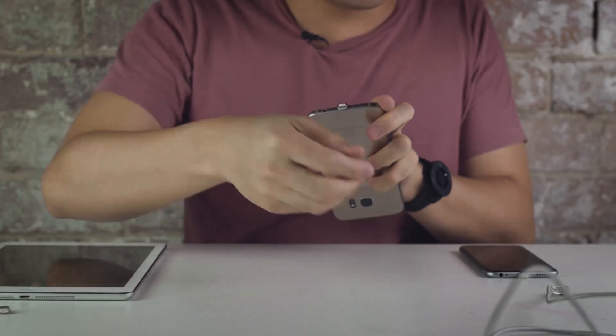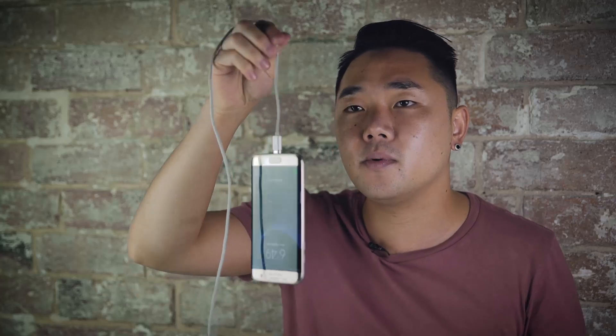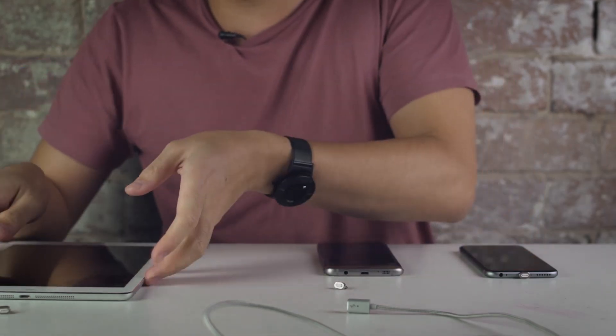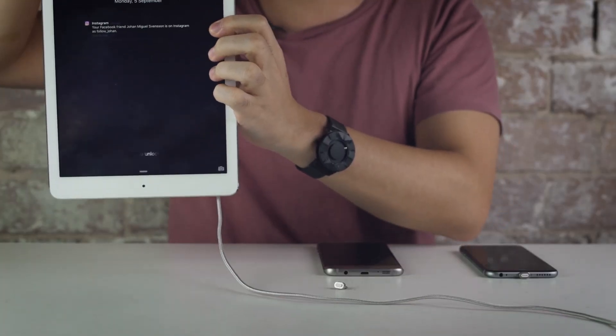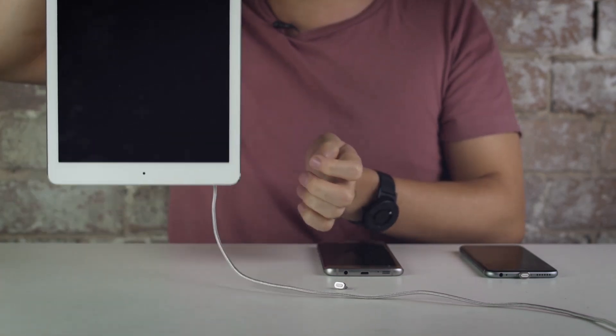Now we're going to show you the same cable demonstrating the cross-compatibility of being able to connect onto an S7. And now for the finale, we are going to connect it onto an iPad — very nice and easily. These magnetic cables are designed to hold 400 grams; an iPad Air version 1 is actually about 437 grams, but it can just hold it and even give it a bit of a swing.